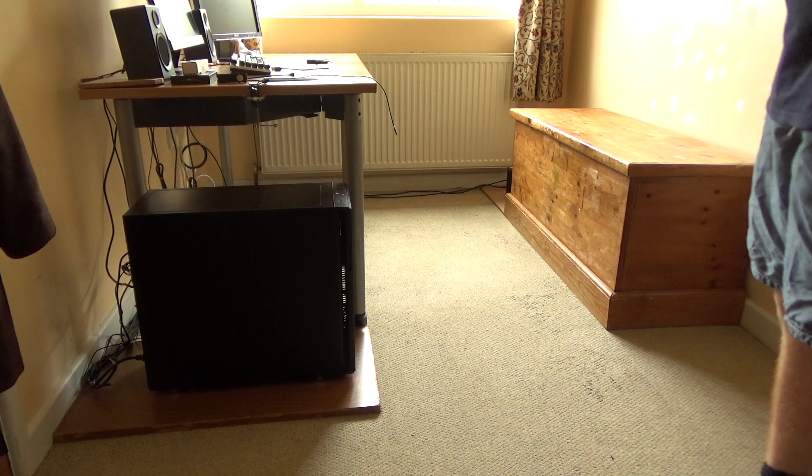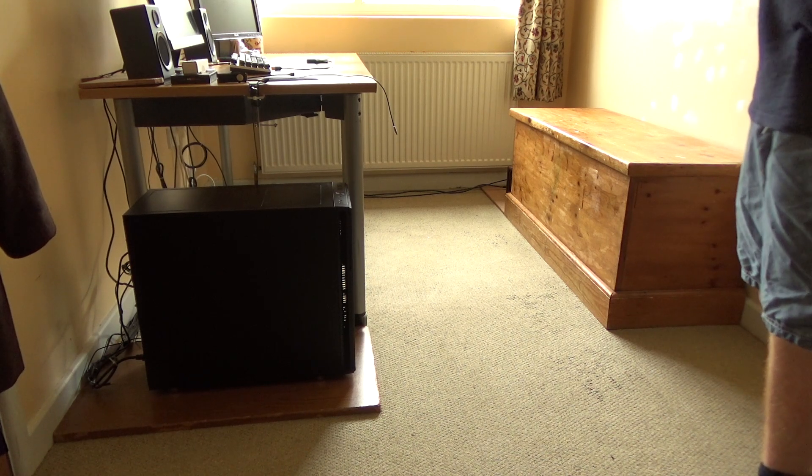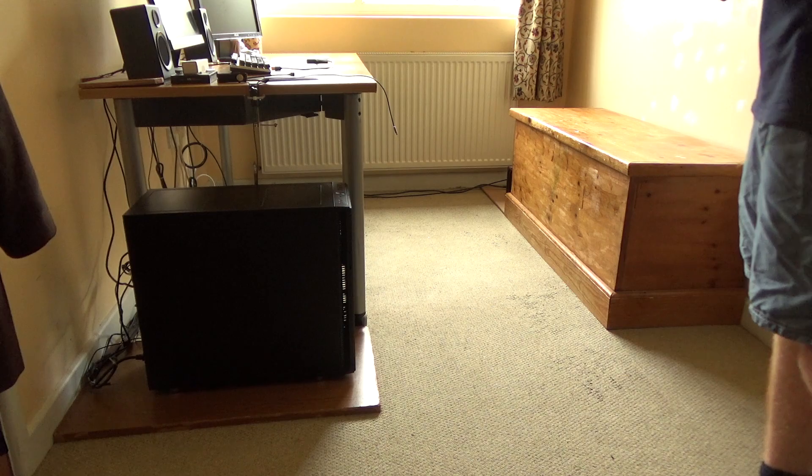Now I've created the installation media, I need to move my desktop onto the box and then I can begin the installation process.